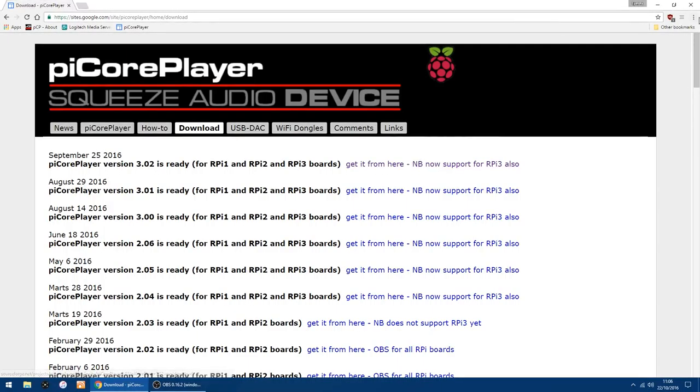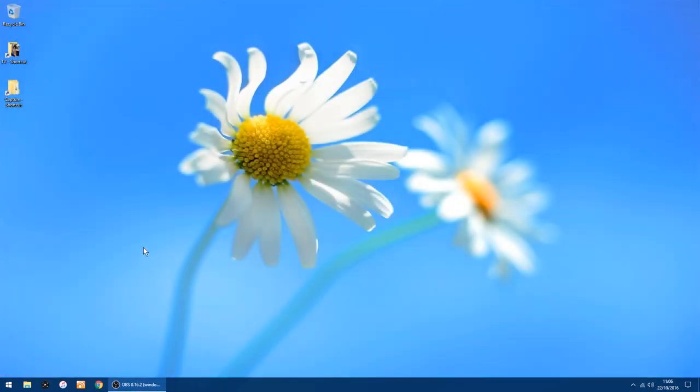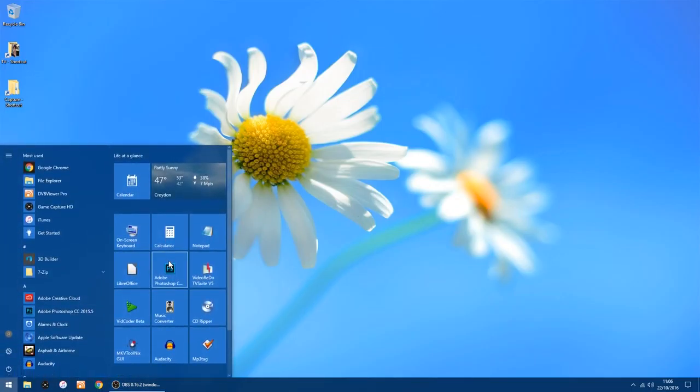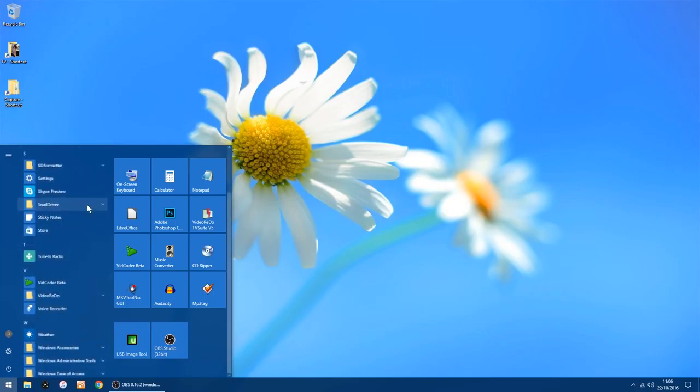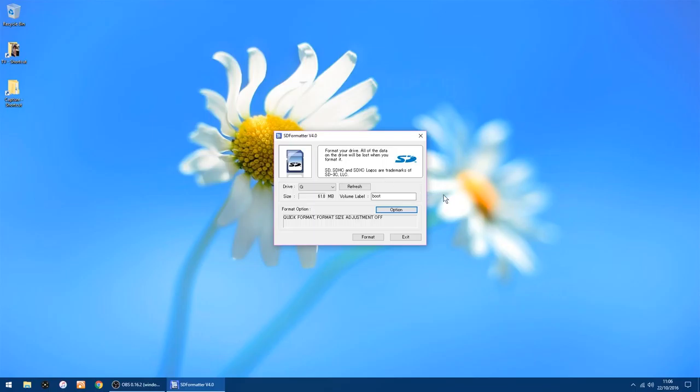I've already got it downloaded and saved. I'll go through all the steps to copy the image to an SD card. The thing I would do first, if you've used the SD card before, is to format it. I use SD Formatter — it will normally pick the right drive, and mine is G. All you do is click Format and click OK, and OK again.